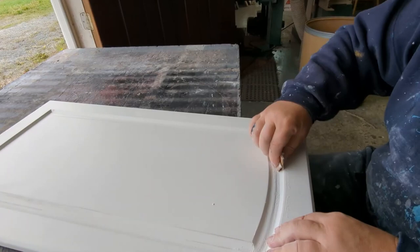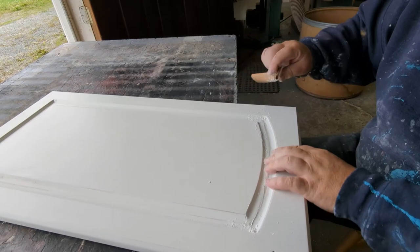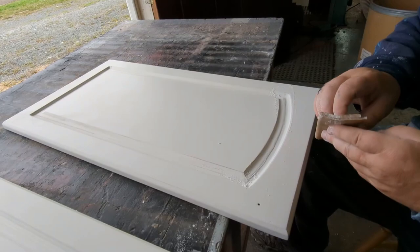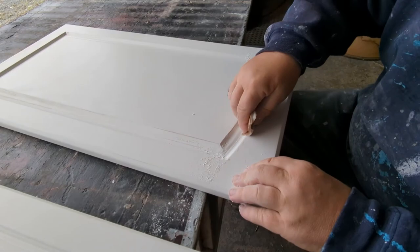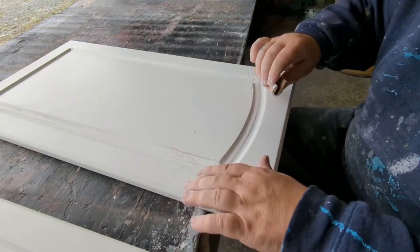With the dark blue color, believe it or not, compared to white, it shows every little defect. I'm just taking the shape of it, going in there. I'm using 320-grit foam-backed sanding pads — there are a few brands that make these; this one's made by Ruth. If you get your hands on these they'll really help you out — they're really nice.